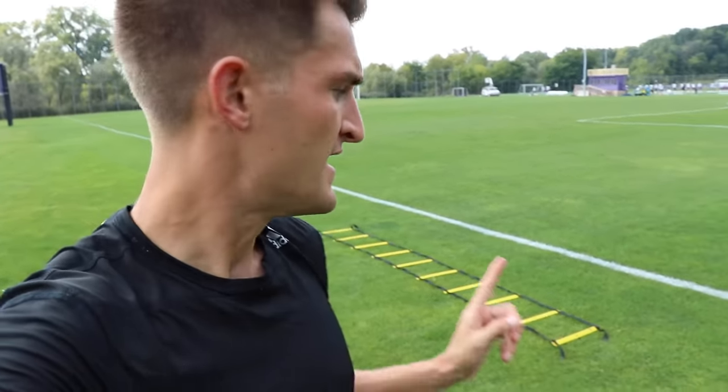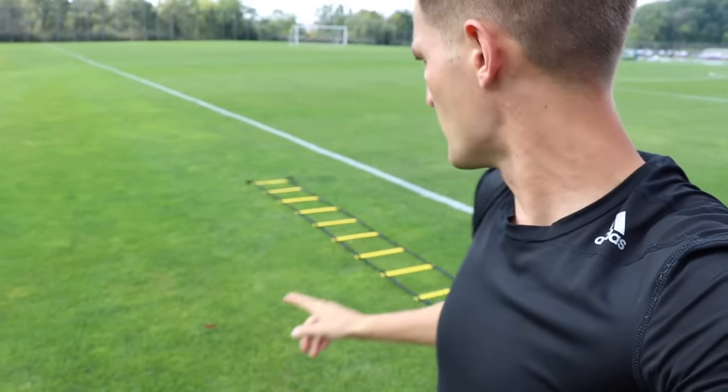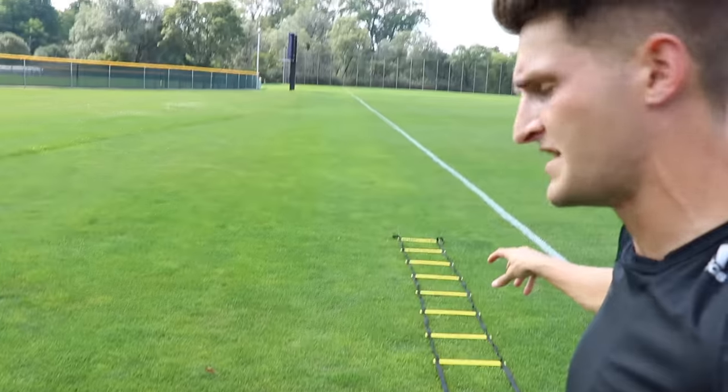Hi guys, welcome back to another video. I'm out here on the training pitch working on some fast feet and coordination, with a speed and agility ladder. If you don't have one of these ladders, you can place cones in a straight line with gaps in between them and treat those gaps like each individual square of the agility ladder.